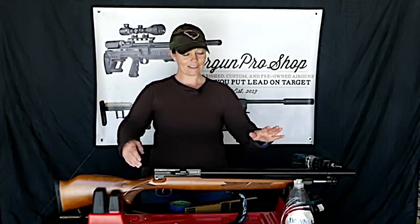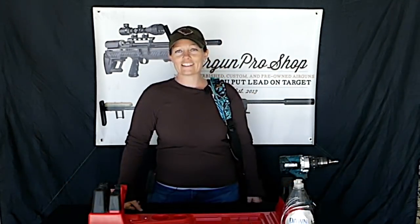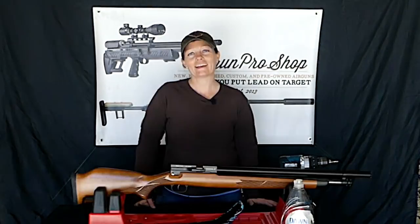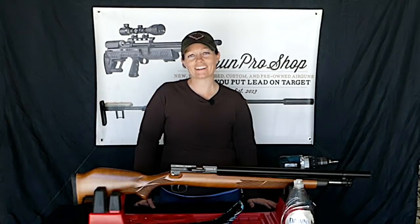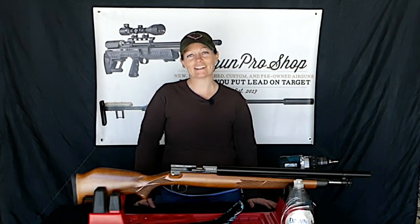And that's pretty much it. I've got my swivel studs mounted on my Winchester 70-35. Now I can just sling it up from my shoulder and I'm ready to go. That's pretty awesome. Now it's time to put some swivel screws on my Winchester 70-45. Thank you all for watching. Thank you, Airgun Pro Shop. I'm Airgun Angie with Airgun Web and Airgun Web TV. See ya.